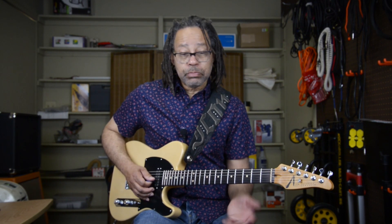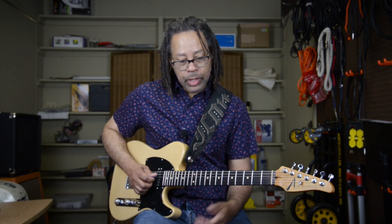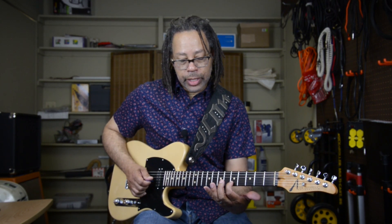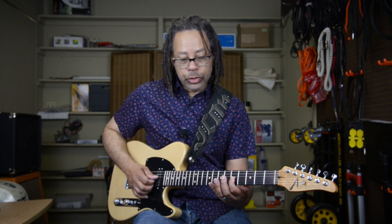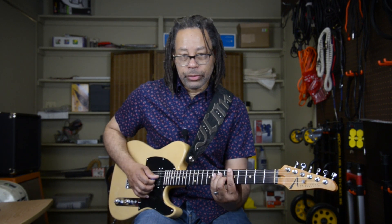And as guitar players, we tend to pick that up. Here I'm playing the five on the second string for my A. The three is on the third string, and I'm quickly hammering on to the major third.